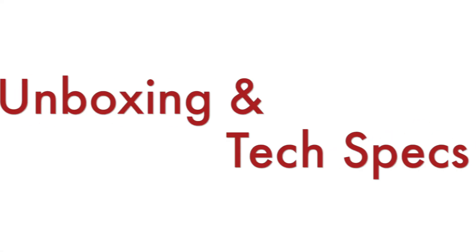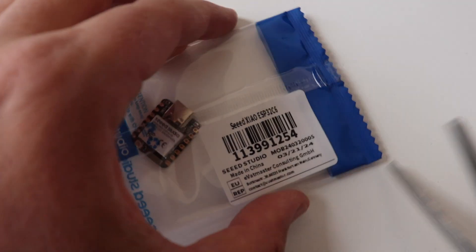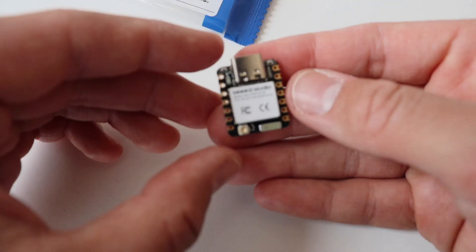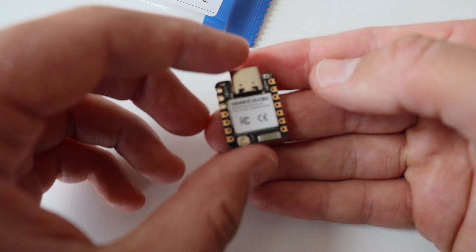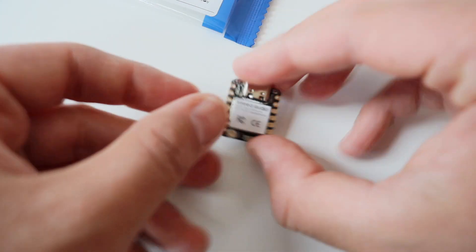In this quick video we're going to do an unboxing, we're going to have a look at the technical specifications, and we're going to have a look at the software compatibility as of the moment. XIAO ESP32C6 comes in a plastic bag which is very easy to open. Please note that classic pin headers as well as the antenna are not included to reduce component waste, so you need to buy them separately if you need them for your project.